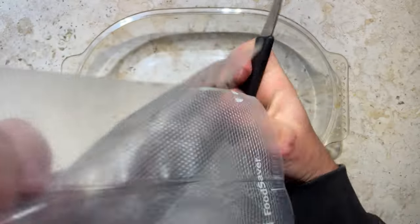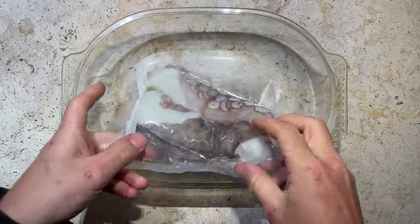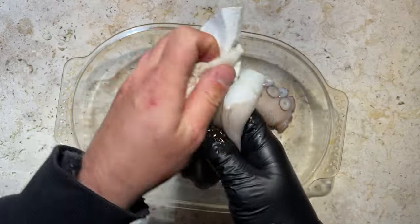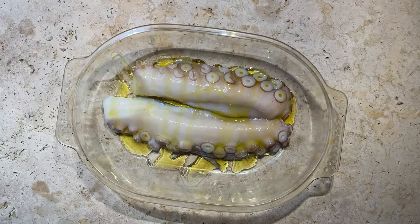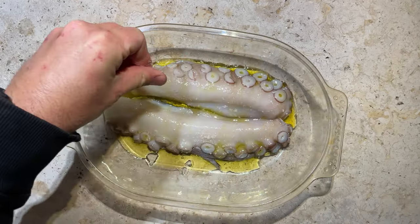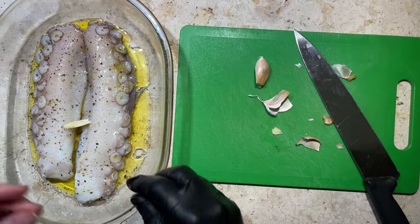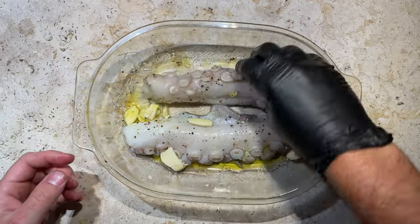We got this octopus fresh out of the freezer — apparently freezing also helps with tenderizing, so always a good idea. Let's get it out of the bag and give it a wipe down with some paper towel just to get any leftover slime off. Drizzle some olive oil over that. In future I probably wouldn't worry about salting it again since it was already well salted when we scrubbed it down. You can add some pepper if you like, and we'll crush some garlic and throw that in there as well. Give it a little massage and then chuck it in the oven at 160°C for an hour.